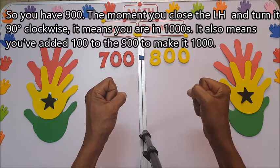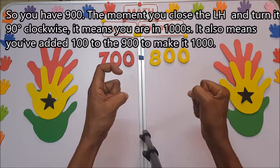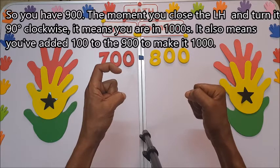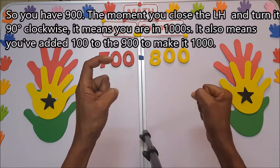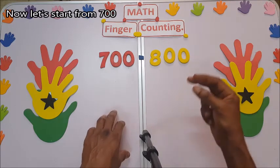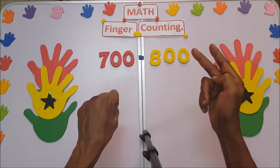When you close it and turn the left hand 90 degrees clockwise, you are in thousands — you have added 100 to the 900 to make one thousand. Now let's start from 700.